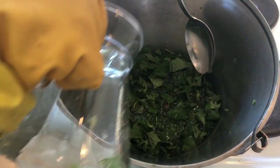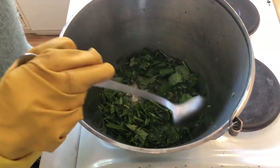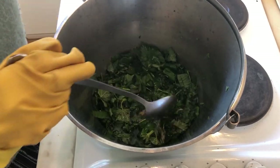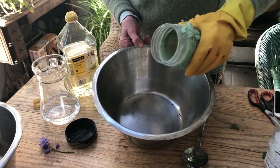Pour enough water so it'll simmer, put it on the hob and leave it to simmer for about 20 to 25 minutes. This is a copper mordant made from copper coins.